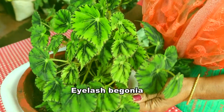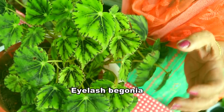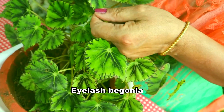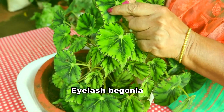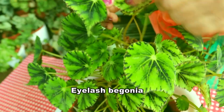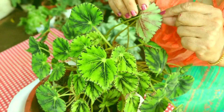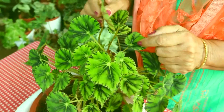Eyelash Begonia with small leaves. See the colour combination — light green, dark green, and also a black colour. And at the back you can see a dark maroon shade also.